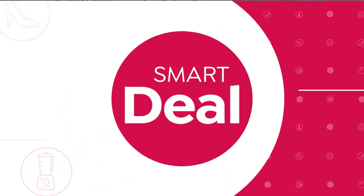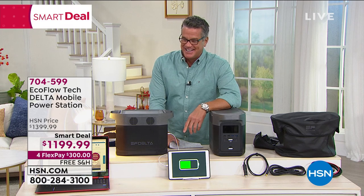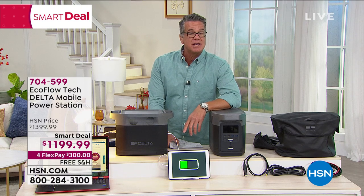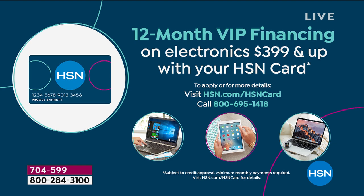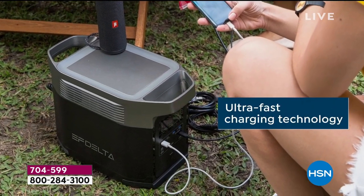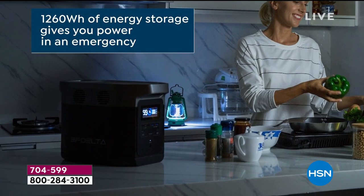This is my pick of the show — I'm going to pick it up today. It's $200 off, so $1,199 — worth every penny. You can take advantage of flex pay at about $300 per month for four months, or VIP financing with an HSN credit card at just under $100 a month for 12 months. Everybody would love to own a generator, but traditional ones cost thousands of dollars, run on gasoline with a combustion engine, require maintenance, and take up half a garage.